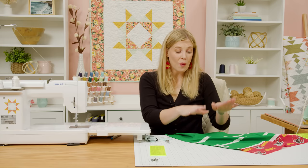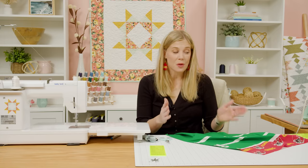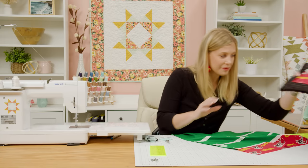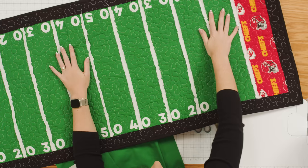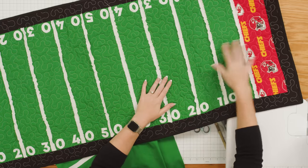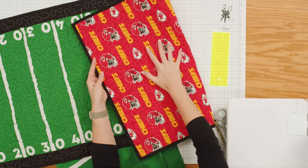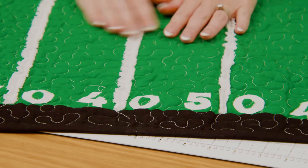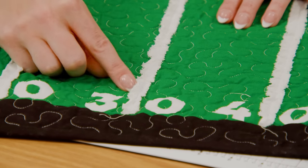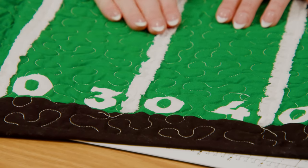Once you've completed all of that for all of your numbers, you're just going to add your border. I just used a two inch border and then quilted it with a simple meander. I used more of my Chiefs fabric on the backing and then just bound it off and it is ready to go. You can see how nicely it starts to fray as you wash it, which I think is super fun. I can't wait to use this for all of our football parties this fall, and I hope you will give it a try and make it for your very own sports team. I can't wait to see it — I'll see you next time.